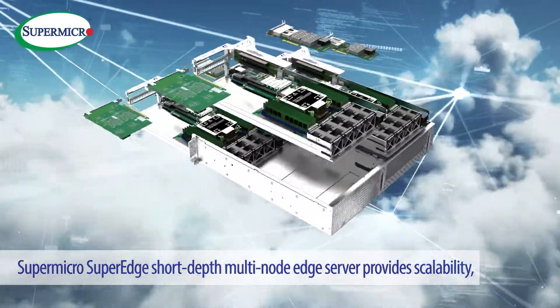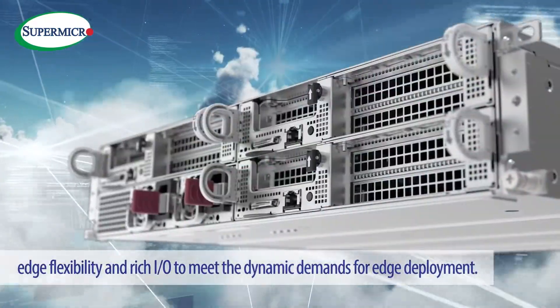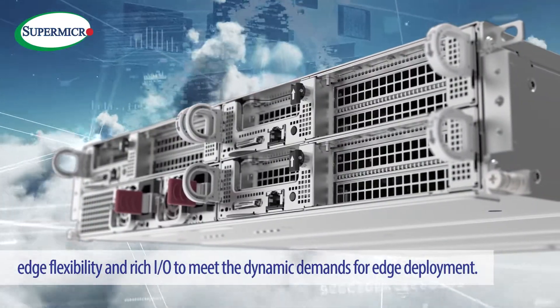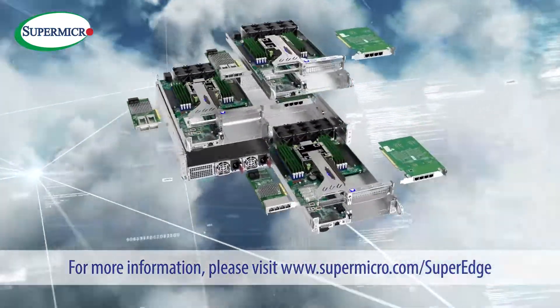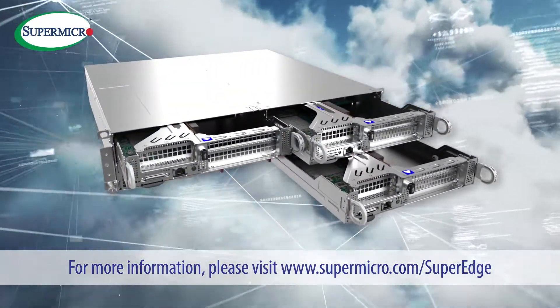Supermicro's SuperEdge short-depth multi-node edge server provides scalability, edge flexibility, and rich I/O to meet the dynamic demands for edge deployment. For more information, please visit www.supermicro.com/superedge.